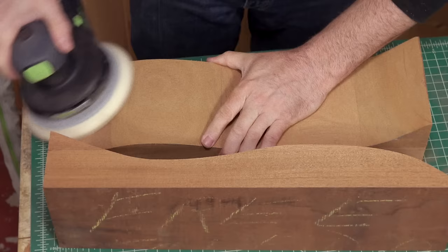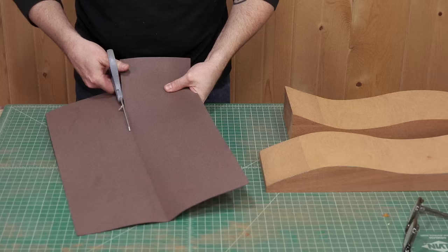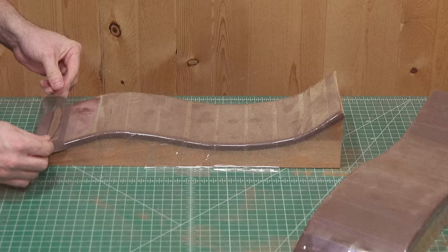I'll then sand down the rough edges and check for a nice even gap. You'll want to line the form with cork or foam padding to even out the clamping pressure and make up for any inconsistencies. I'm using packing tape to hold it down, which also protects the form from glue squeeze-out.